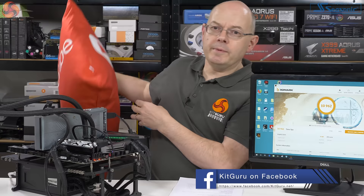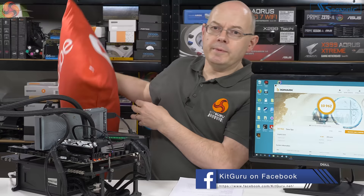If you like this video, give it a thumbs up and click to subscribe — we'll let you know about new videos as they become available. I'm Leo Woodard for Kit Guru, and this is the MSI MEG Z390 Godlike.